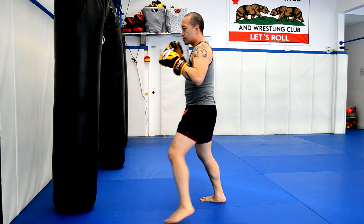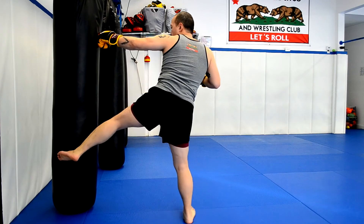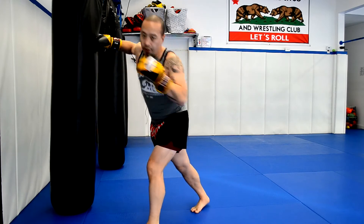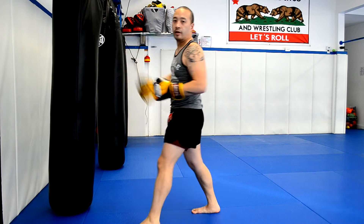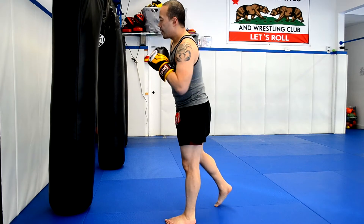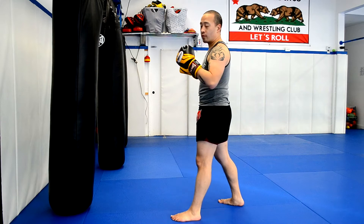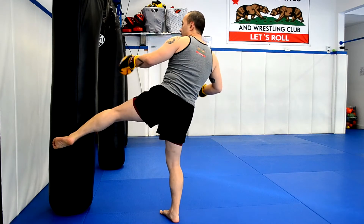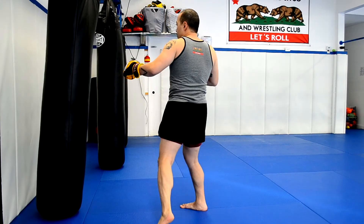Now with this strike, since you're loading up and twisting your hips, you have an opportunity to come back with a right hand — anything twisting the other way with the right hand side of your body. A fighter that's famous for this is Dan Henderson. Dan Henderson will usually throw a Pendulum Kick just to set up his big right hand — moves his hips to the right, comes back, throws the right.